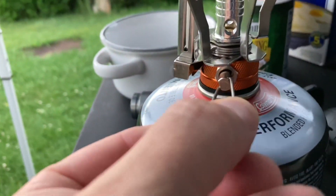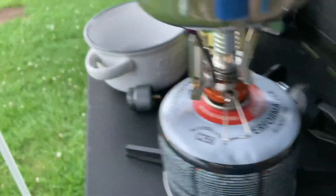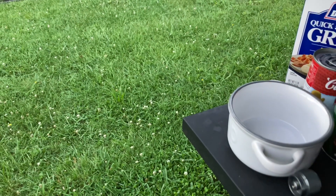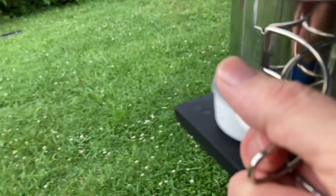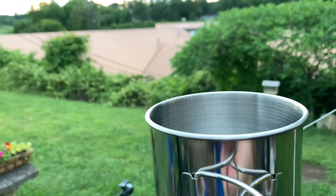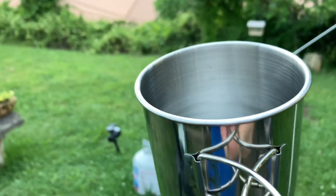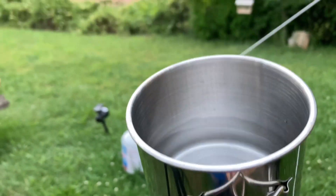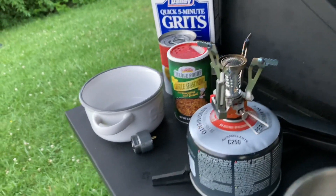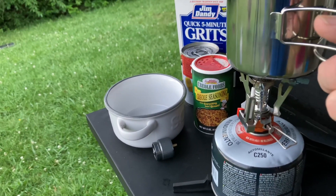Turn the valve all the way to the right and the stove goes off. Make sure not to burn yourself — the handle's a little bit hot, be careful. But on the very end, it's not really hot. One minute and 50 seconds — that pocket rocket stove doesn't have anything on this one. I'll be right back. We will make some coffee — instant coffee.